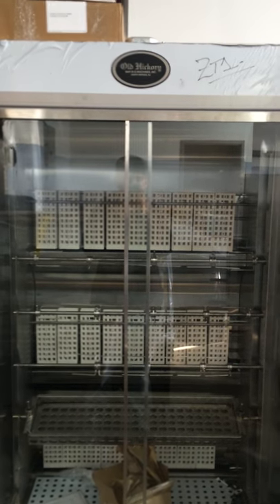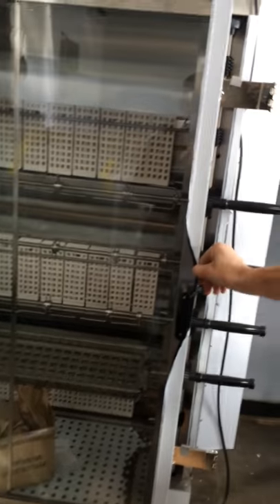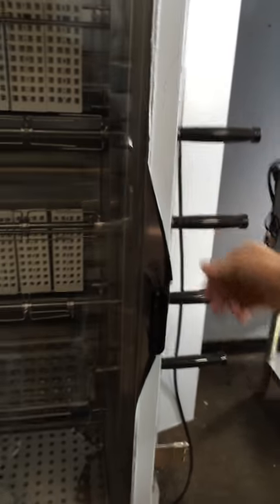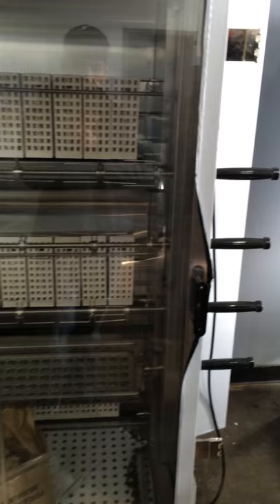This is the Old Hickory N7G 35 Chicken Split Rotisserie. When you get your unit, it comes in a protective film. You can just peel the film off when you get it. It reveals a nice stainless steel cover.